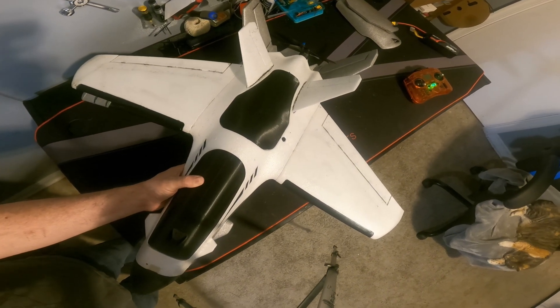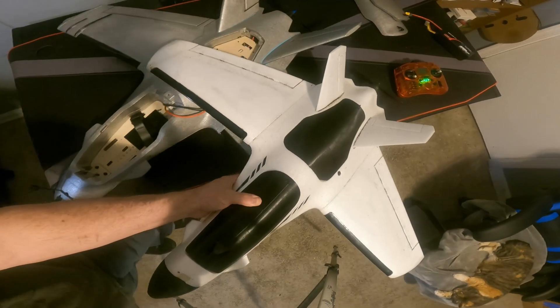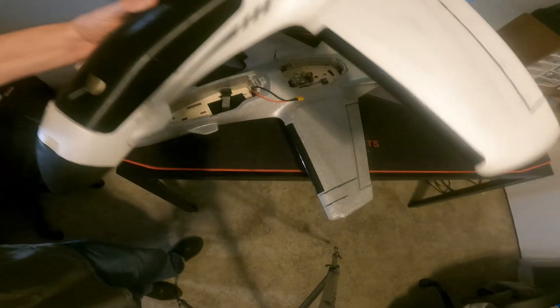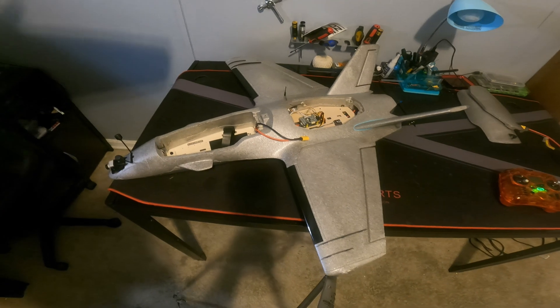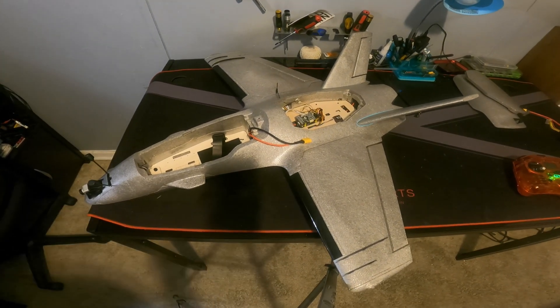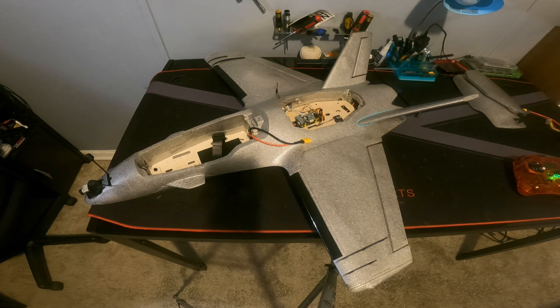The V-tail on the back of the Pro is so much bigger. It's hard to see in video and I apologize — the room I'm recording in is kind of small. Thanks for watching my videos, guys. Take care, and I'll see you in the sky.